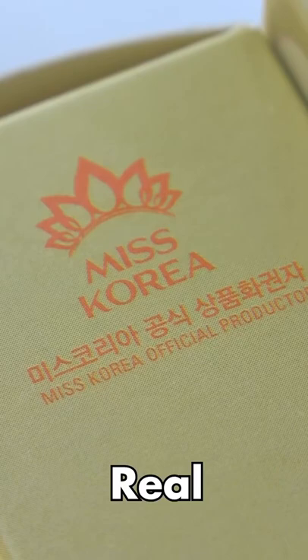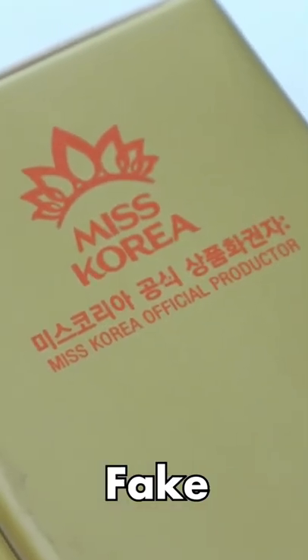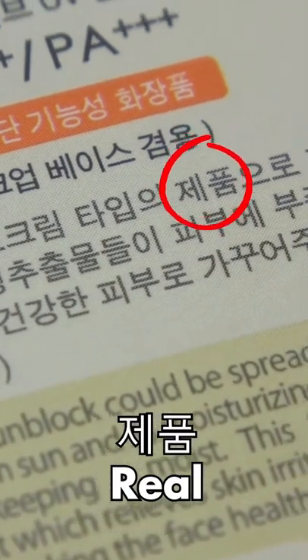The real logo has two lines in their crown while the fake one only has one. Lots of Korean typos — yikes!